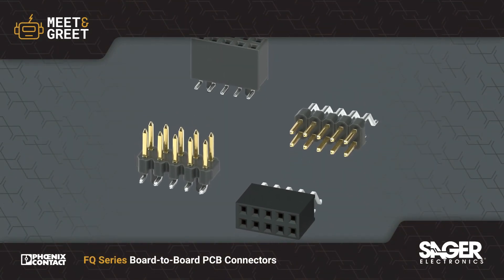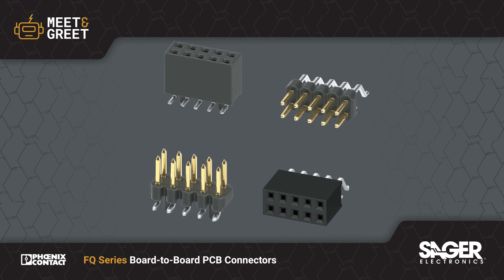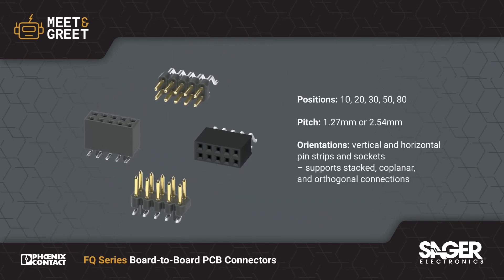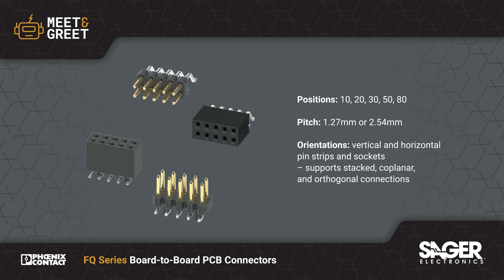Phoenix Contact FQ Series Board-to-Board Connectors are now available from Sager Electronics. FQ Series universal pin headers and sockets have a cost-optimized and application-oriented design.